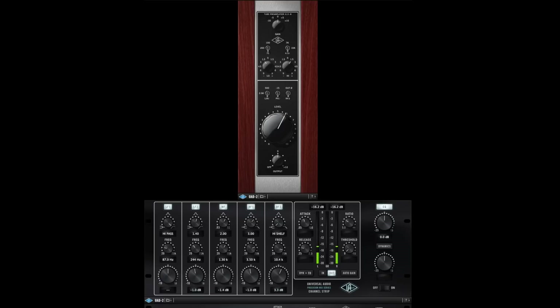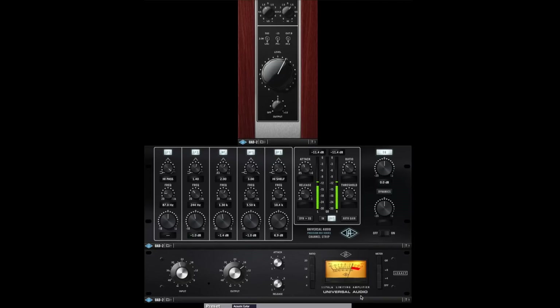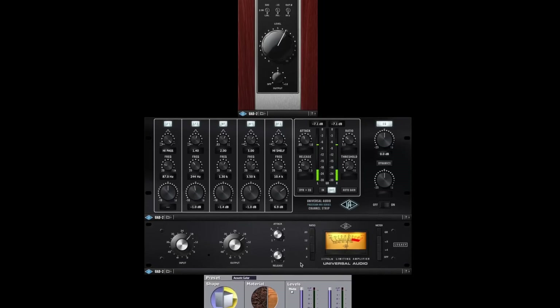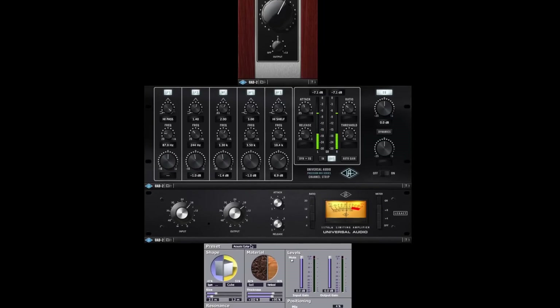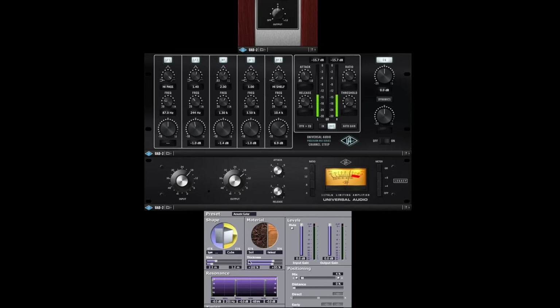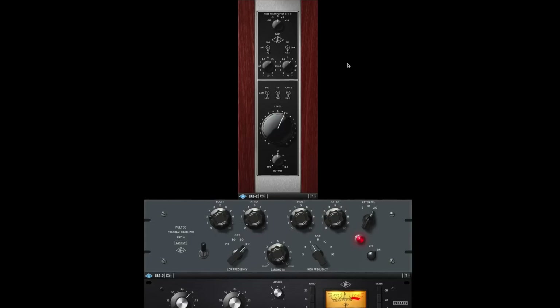Here is what we get for the lead vocals. I'll shut off the reverb — we have the UA 610, then we have a Precision Channel Strip which is mainly doing EQ, then we have the 1176 compressor. Let's go ahead and increase the input — now we're getting a bit of compression. And here is the reverb plug-in that you get. That's the lead vocal channel strip.